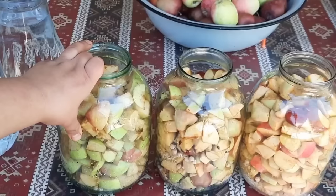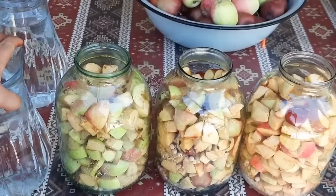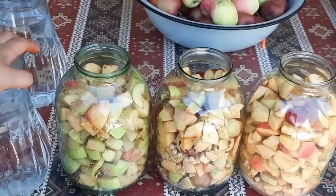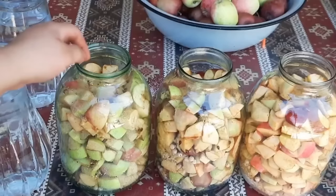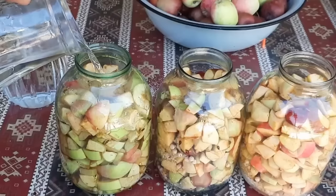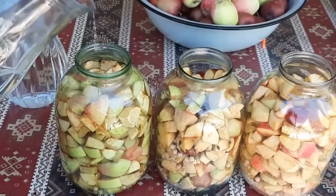Mən bulaq suyundan istifadə elədim. Bilirəm, indi şəhərdə yaşayanlar bulaq suyu tapmaz, fərqi yoxdur - suyu filtr edin. Əgər filtriniz yoxdursa, adi cunadan keçirin suyu. Həmin suyu bir gecədən saxlayın - çöküntüləri çökəcək altına, ondan sonra astaca əlavə edə bilərsiniz. Balonun ağzına kimi su əlavə edirəm - elə əlavə edirəm ki, qatışdıra bilim, yəni almanın üzərinə çıxana kimi su əlavə etdim.